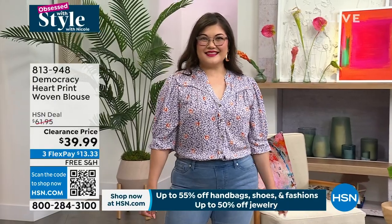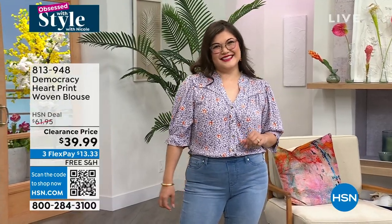We also have it in lavender gray rust multi. It's about 26 inches in length. You machine wash it and hang it to dry. All sizes are available from extra small to 3X.